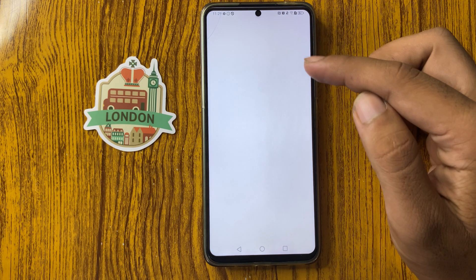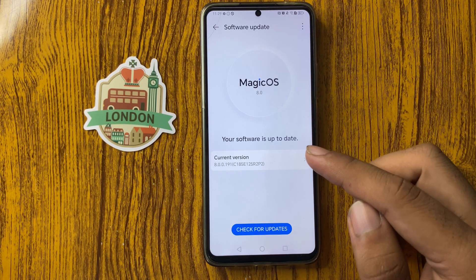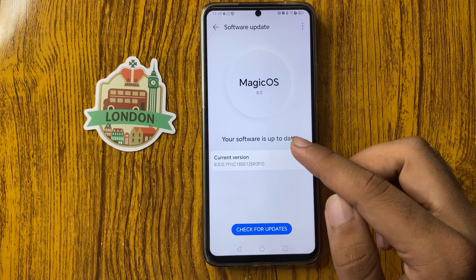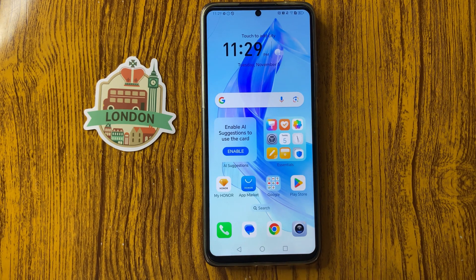Here you can see Software Update at the top — click on it and check whether your device is on the latest version. If it is not updated, update it to the latest version and your problem will be fixed. Thanks for watching.